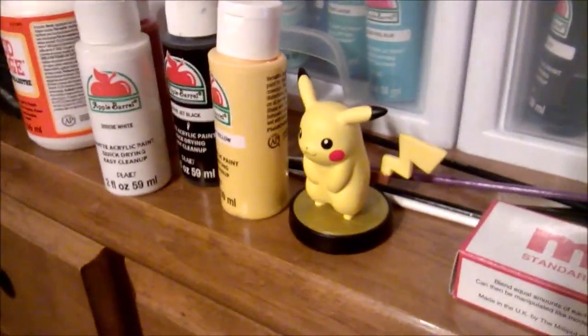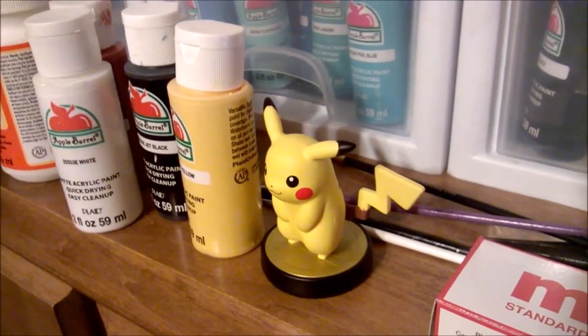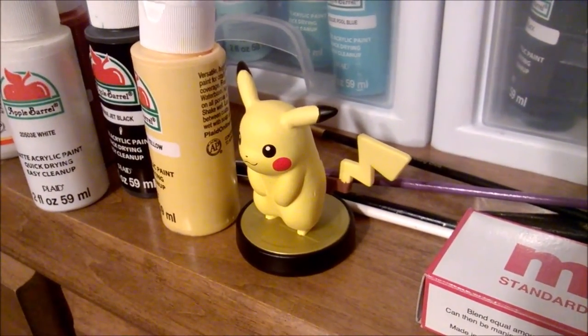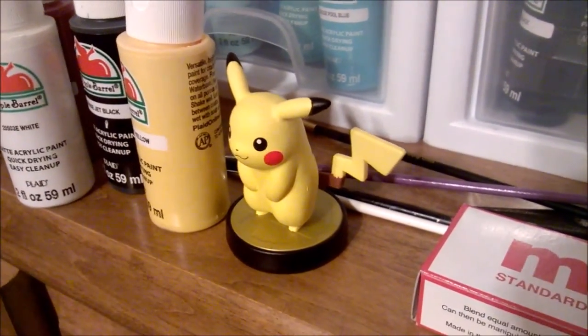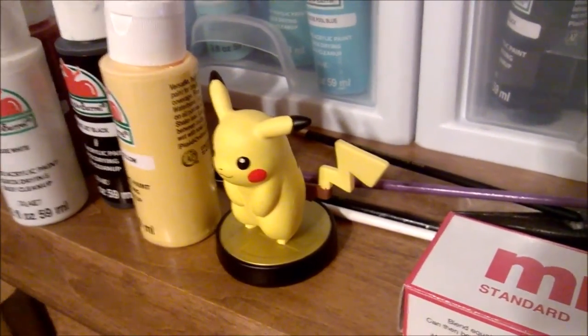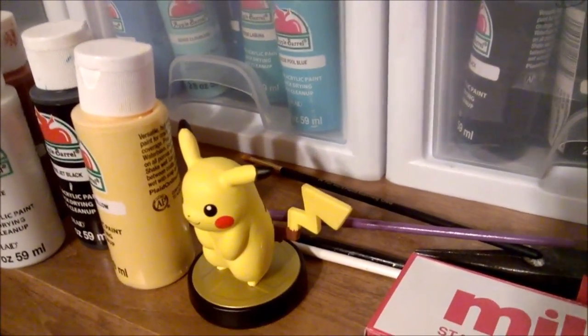So we're going to be making Umbreon, and the only thing we're going to remove is Pikachu's tail, because it would be a waste of Milliput to try to trim it. In the next video I'll show you how to remove the tail, tape up the base, and put in the paper clip skeleton for the new tail before we get into sculpting.